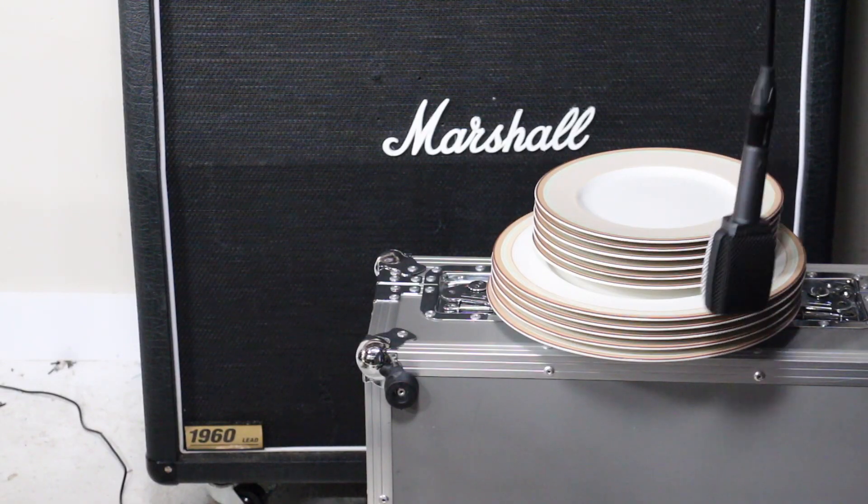And plate is obviously what happens when you put a stack of plates in front of your amp and mic them really close. Actually, I'm being told that plate echo is emulating an old studio method of sending sound waves through a giant plate of metal and picking that up with a type of piezo microphone. Yeah, that makes a lot more sense now that I think about it. I'm going to go put these back before my wife gets mad.